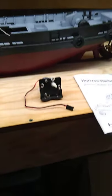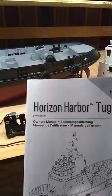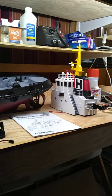Hi folks, this is Bruno Biava. This is going to be a real quick and dirty video — actually a customer advisory from my point of view. This is the Horizon Harbor Tugboat by ProBoatModels.com, 30-inch RTR, model number PRB08036. I received mine this past Saturday. I've spent the last few days evaluating it. I have some issues that I have contacted Horizon Hobby on, and I think the public should be made aware of this.